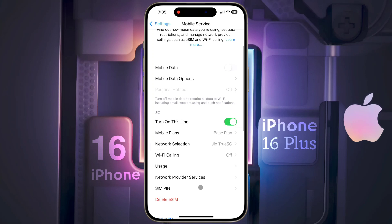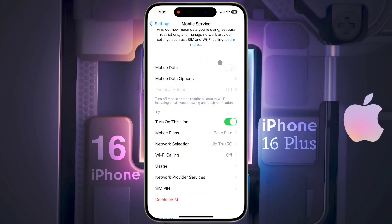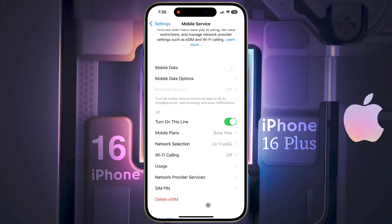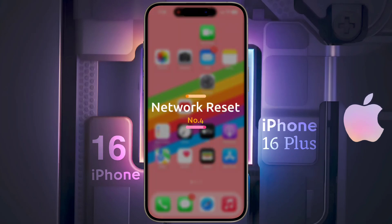A few days ago I converted my SIM from a physical SIM card to an eSIM card. When I had a physical SIM card, the network signal was very strong, but ever since switching to eSIM I have been experiencing weak signal. If this happened to you, please let me know in the comments. The solution is to delete the eSIM from your iPhone and convert it back to a physical SIM card — you can do this at your SIM operator store.